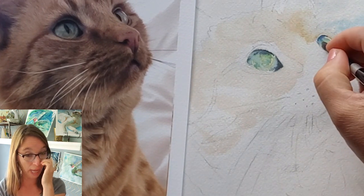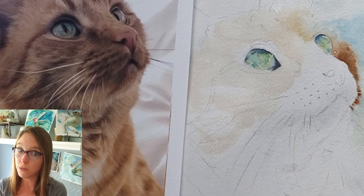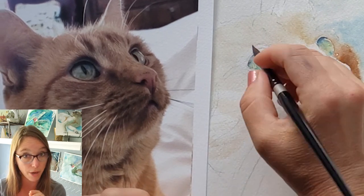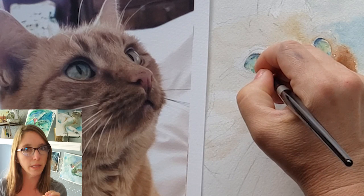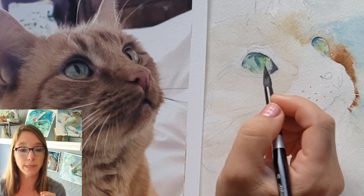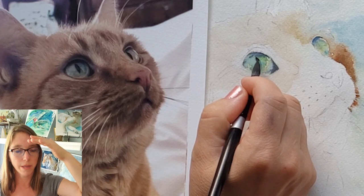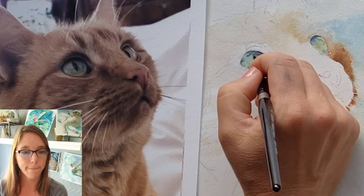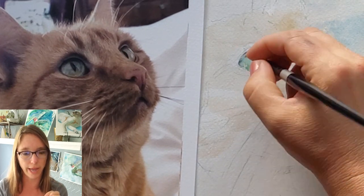I'm going to go in and put in the pupils. You'll like your results better if you can — it's hard because it's such a small area — keep parts of your pupil lighter than other parts. That will make it look more moist, glistening, and dynamic, and somehow it makes it look more alive. I pre-moistened the iris and then kept the middles a little lighter and the edges and the two ends of the pupil really dark. You can lift out a little bit if it gets away from you.